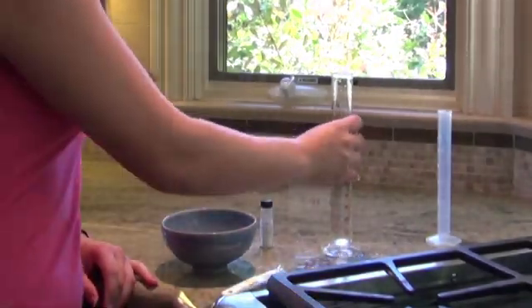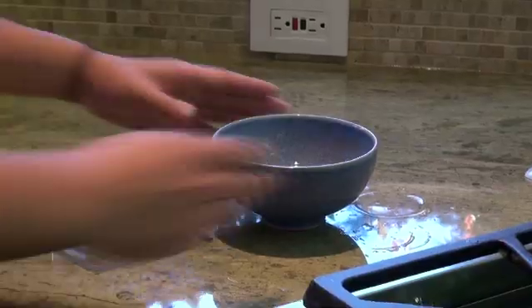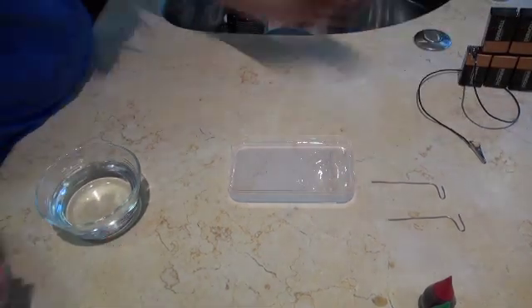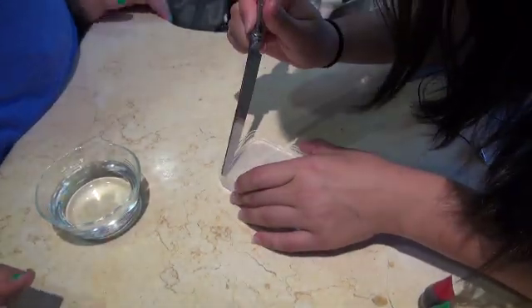Combine 100 milliliters of your buffer solution with about a quarter teaspoon of agarose powder and microwave. Carefully pour the hot agarose solution into a container with your 3-well comb placed about 1 centimeter from the end. Now that the gel has had time to set for about an hour and a half, remove the comb.